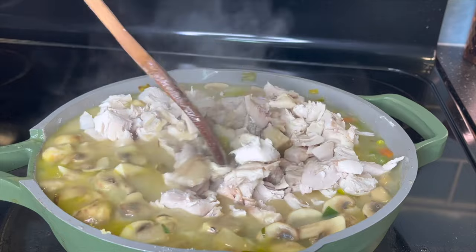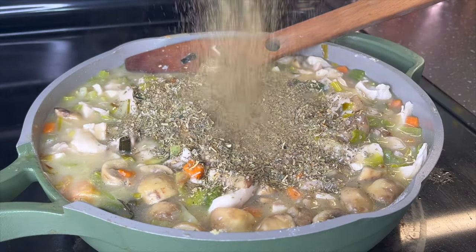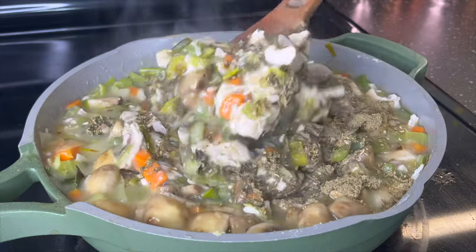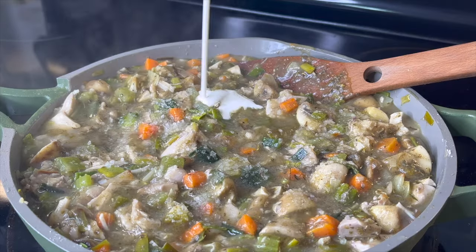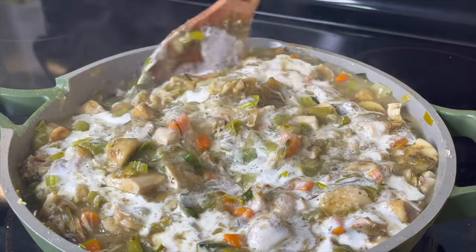Now that I've built even more flavor in this chicken pot pie filling, I'm going to put in one tablespoon of thyme, one tablespoon of rosemary, and one tablespoon of sage. This is like the holy trinity of a poultry seasoning — you can't go without these three herbs. As I promised, I'm going to make this filling super rich by adding one simple ingredient: a quarter cup of heavy cream. This is going to add a great flavor that this chicken pot pie filling definitely needs.